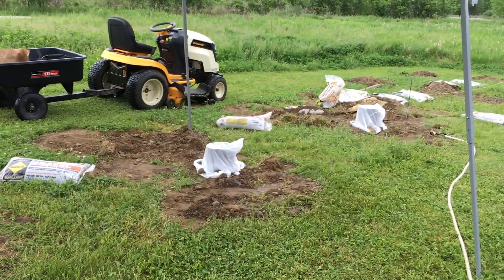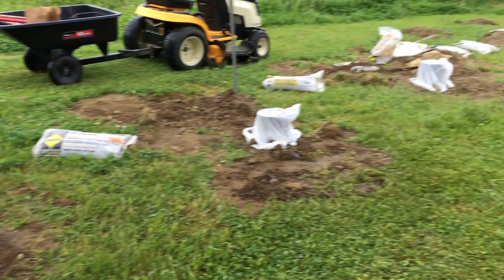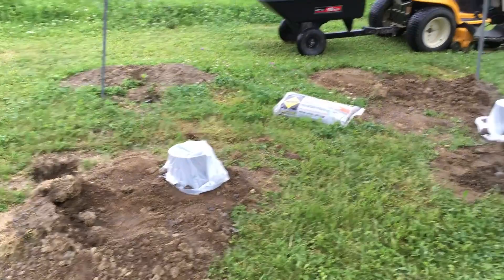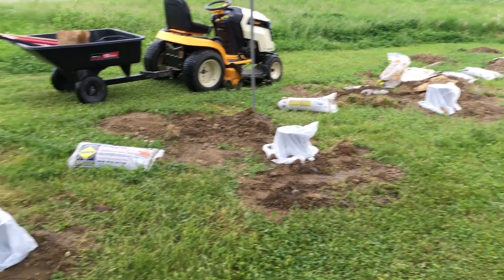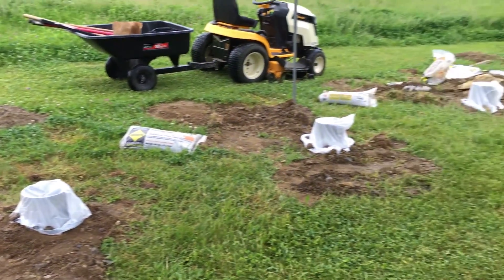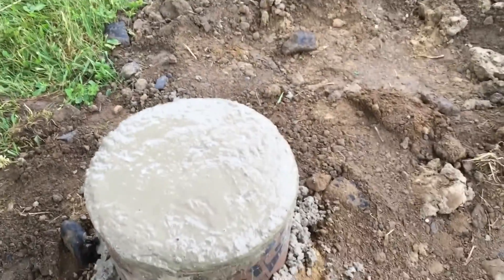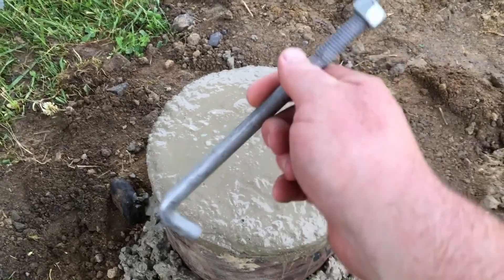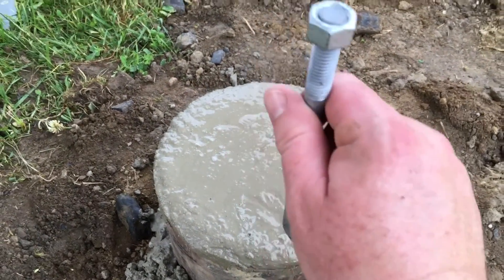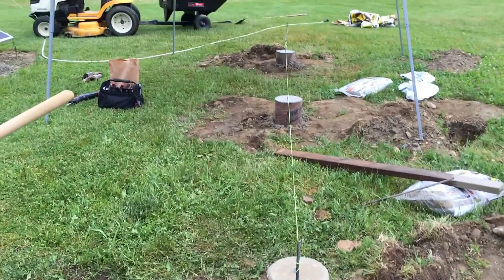I've got three holes dug and sonotubes in place. I'm going to change pace now and put the cement in, because I don't want the sonotubes sitting in the ground for an extended period and it's going to rain almost every day for the next week. About two bags per sonotube depending on the height — I pack it pretty high because it'll shrink down a little. Then I sink in my inch J-hook, leaving the threaded part out, which will be my tie-down using standard decking hardware.